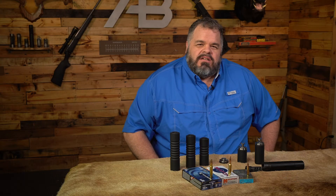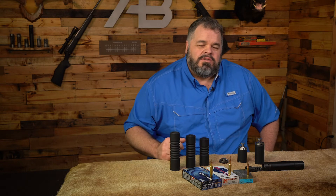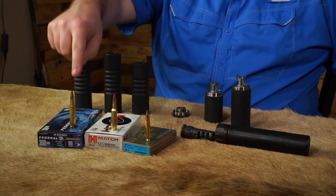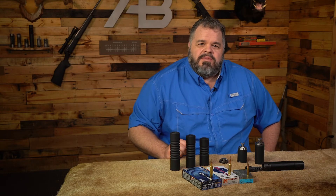Now that we've selected our suppressors, let's have a look at the weight, the length, and the dB. For dB we're going to shoot three different calibers: subsonic 300 Blackout, 6.5 Creedmoor, and 308 Winchester. Let's go to the range and see how the results come out.